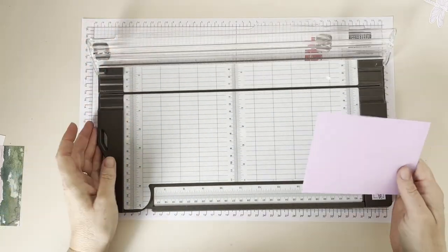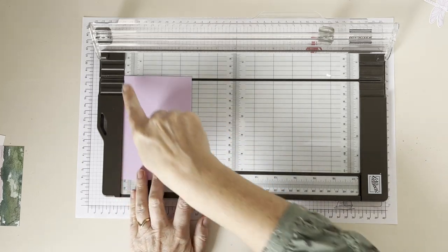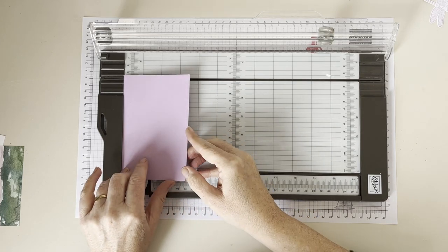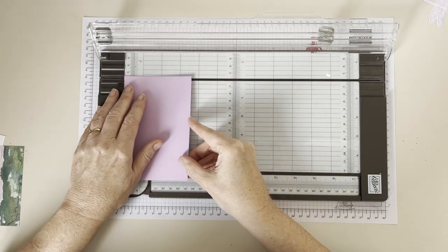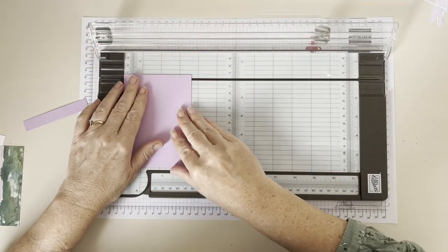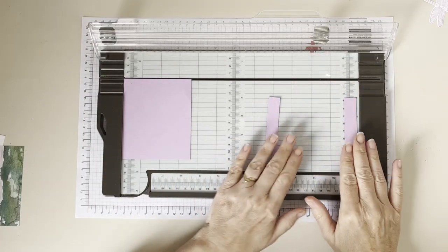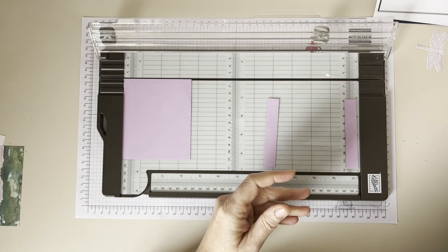With your long side along the level edge on the trimmer, you're going to cut strips in the right widths. We're going to cut at five eighths of an inch, and we want two of these. So you can see on the card we've got two here, two here, two here, and then one in the middle — that's what we're aiming for. So I've got two of the outside. It's easier to work from the outside every time, especially when we come to the patterned paper. Then we're going to do two cuts at three and a quarter inches, and another two at five eighths.